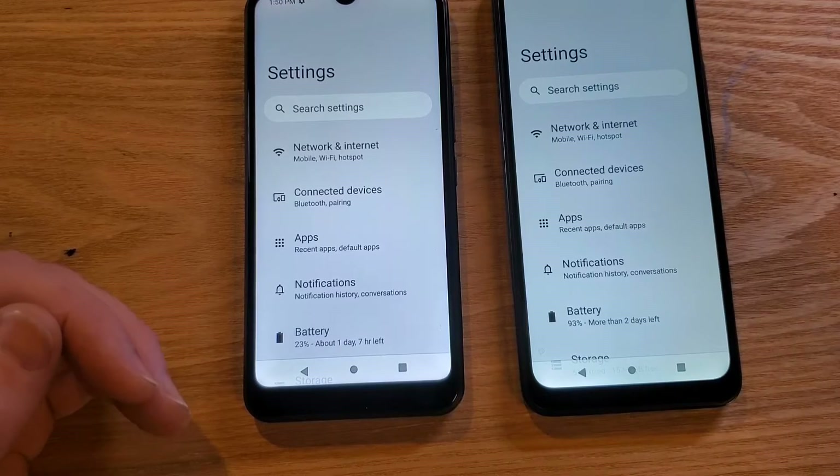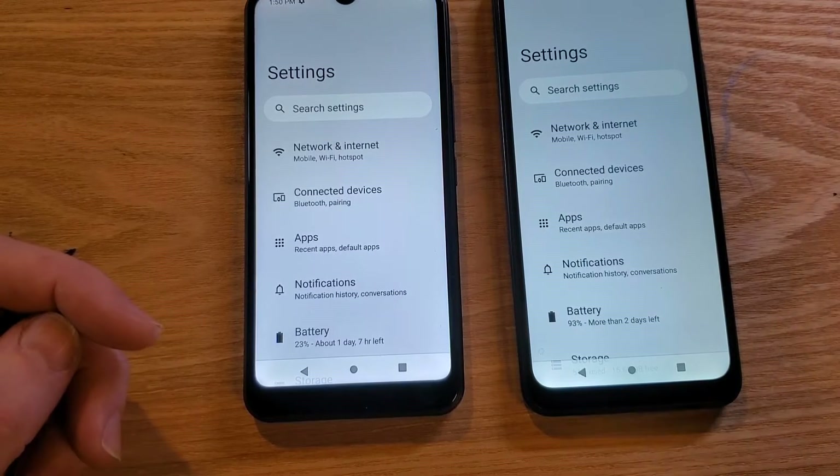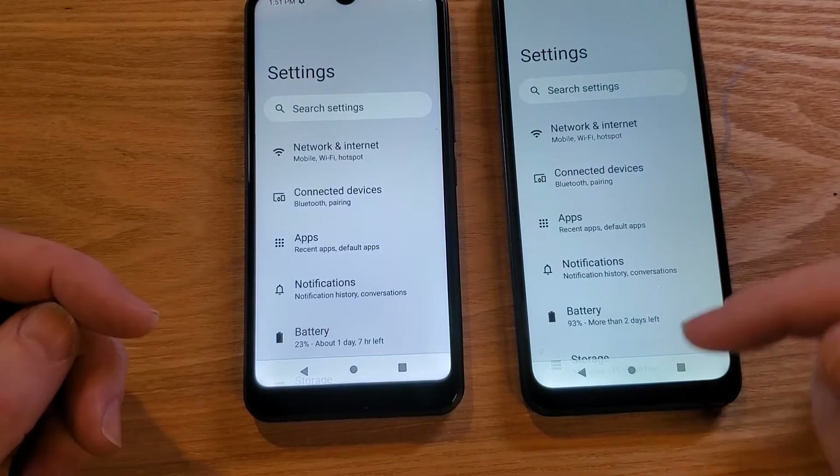Imagine using your phone for texting, for calling, for checking quick videos, and you just get that little bit snappier — it's a better experience.